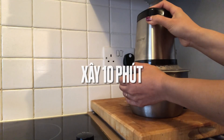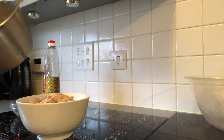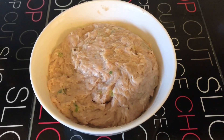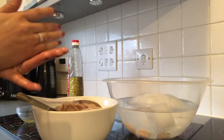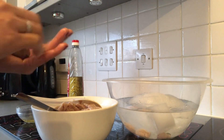Mix them together about 10 minutes. Similarly, add green onion in the mixer bowl. Mommy add water in the mixer bowl.